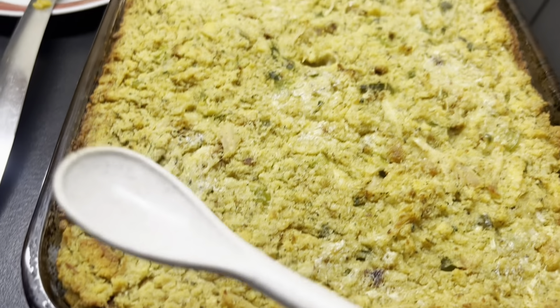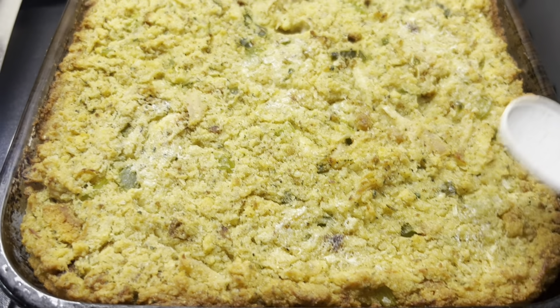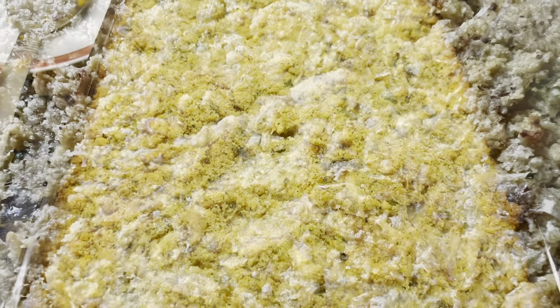It looks so good! See how that butter just crisps it up? It's nice and crispy, and you're going to want this to settle for a couple of minutes before you start digging in.